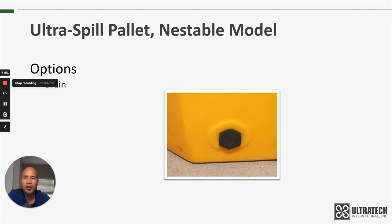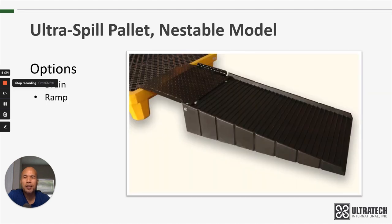As far as options, there is a drain available — it's a three-quarter inch drain. It's an inexpensive add-on and makes cleanup easier. There is also a ramp available, and that's part number 0676.